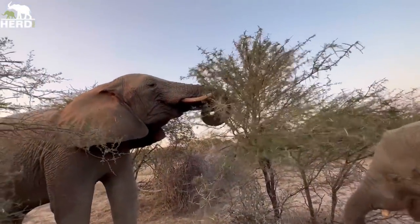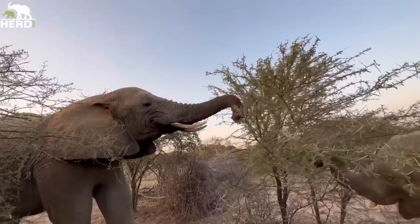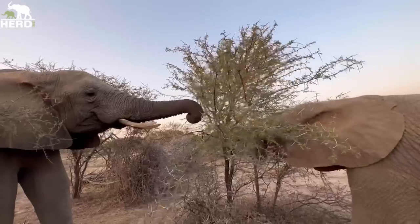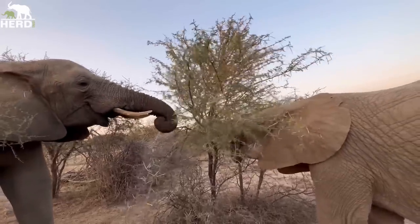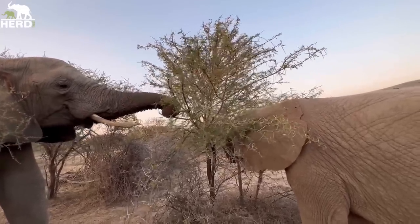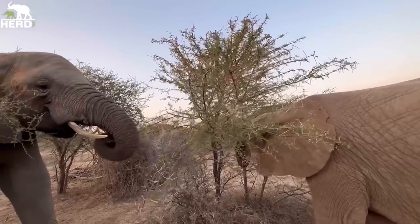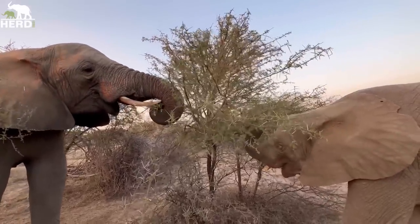Labopa uses her tusks as well. So the age difference between the two: both of them are utilizing their back molars, but they have different ways of breaking the branches. That is just because of age, tusks, and how they adapt.